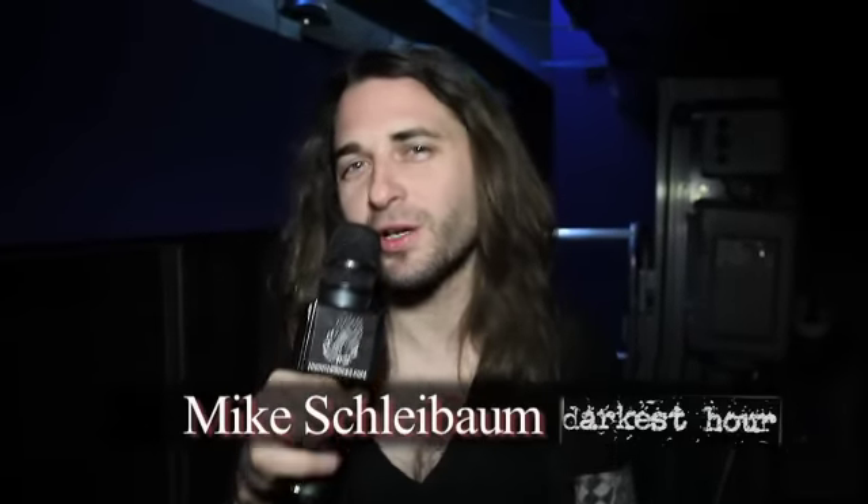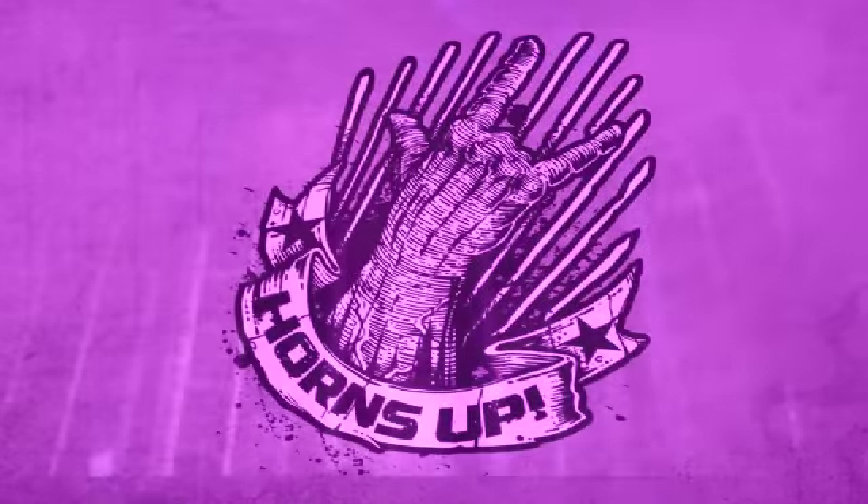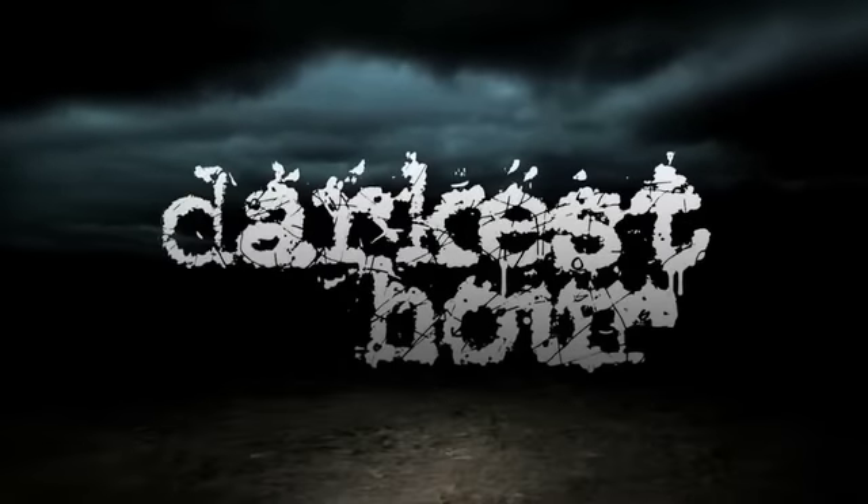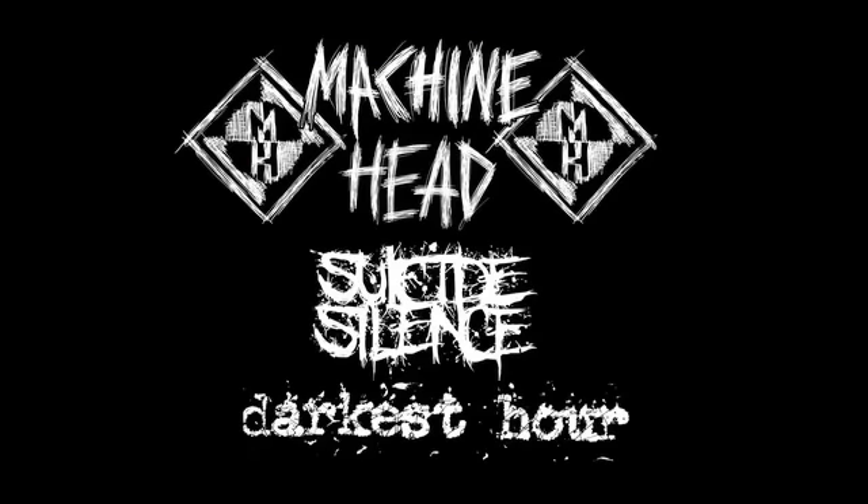Hey, this is Mike from Darkest Hour, and you're watching Horns Up. This is Mike from Darkest Hour, and we're here with Machine Head and Suicide Silence back there, hanging out.